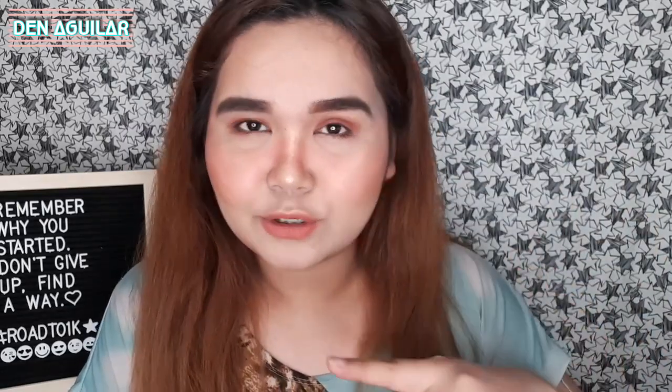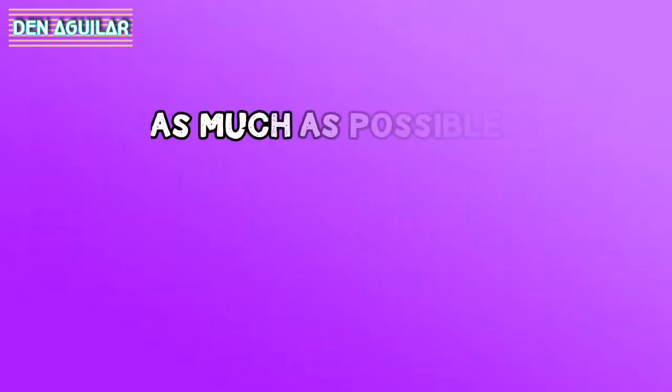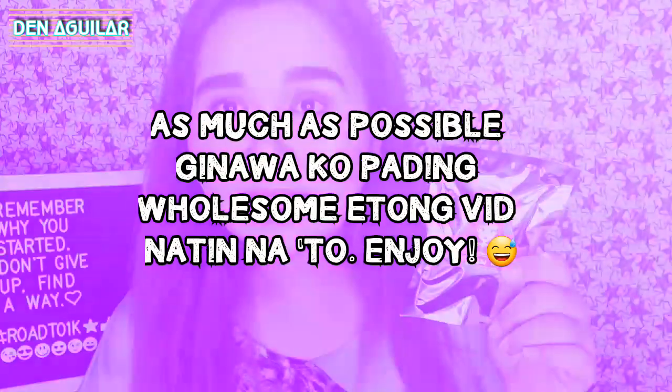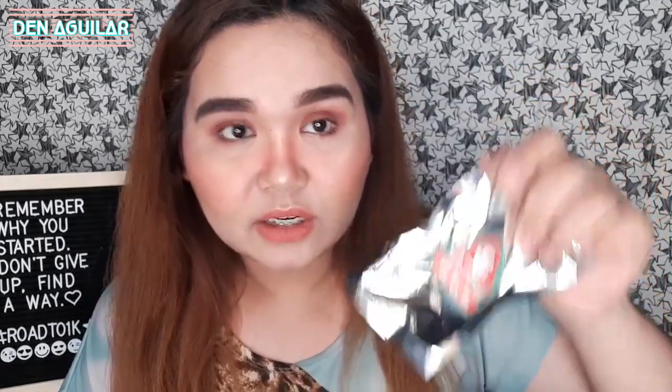So, yung mga medyo flat dyan, besh, may pag-asa na siguro kayo. Let's see. So, bubuksan natin siya. I got this for 120 pesos yata. Ang bango! Meron na itong mga sellers yata sa Shopee.